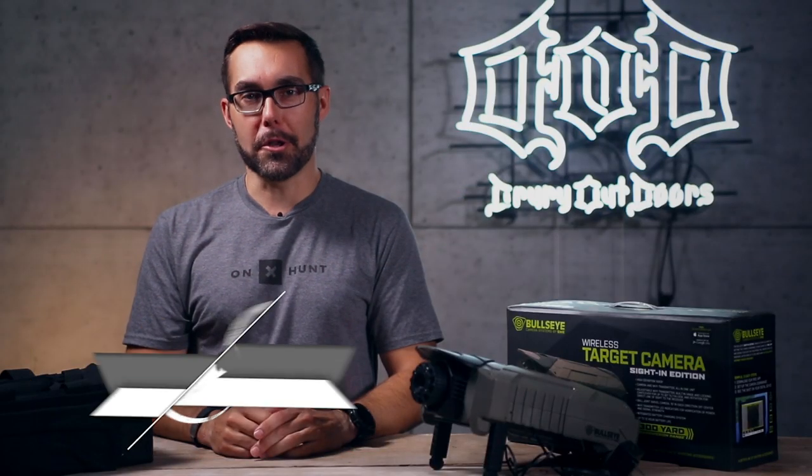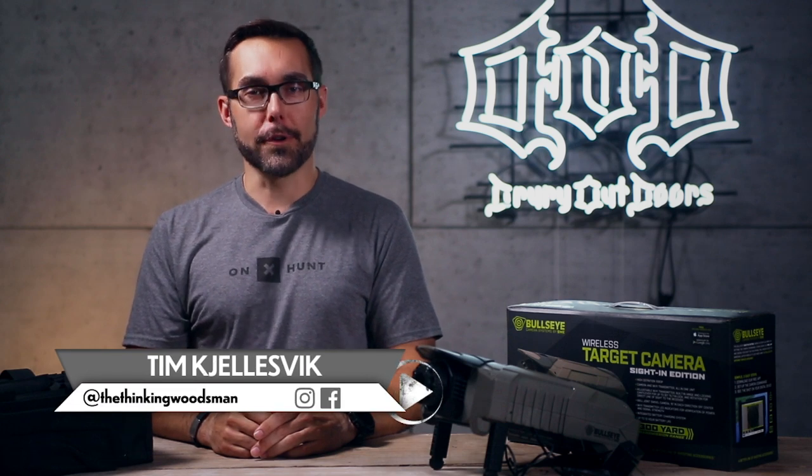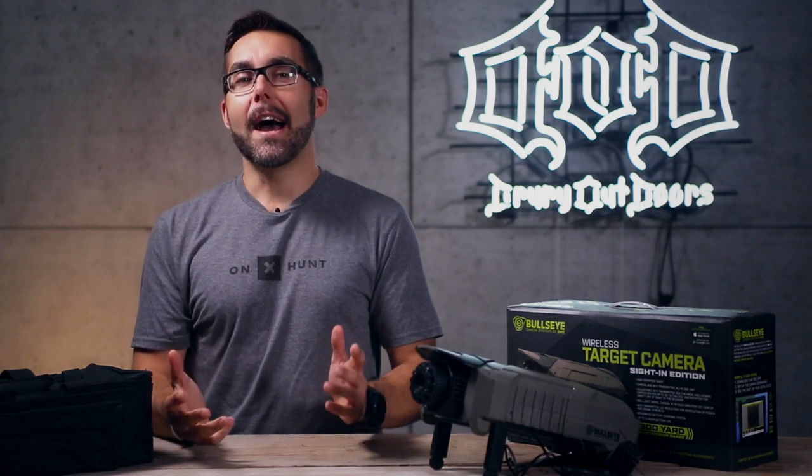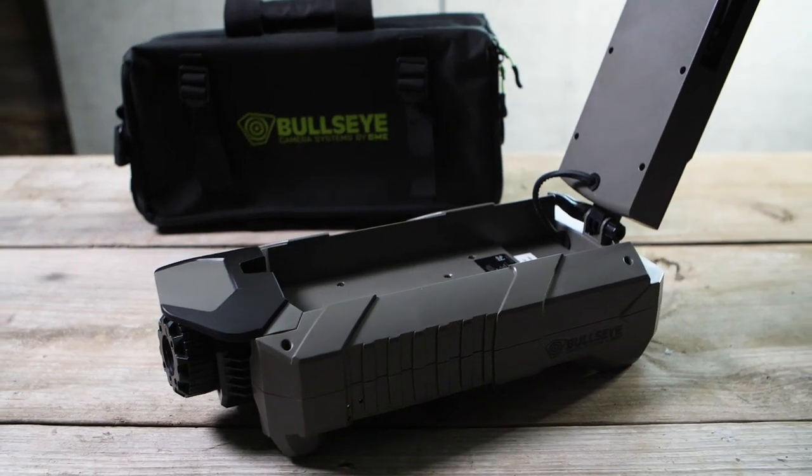Hey guys, I'm Tim Chelsvik here at the Department of DeerFence, your first stop for intel on mission-critical hunting gear, and today I'm in the DoD Gear Lab analyzing the sight-in edition of SME's target camera.